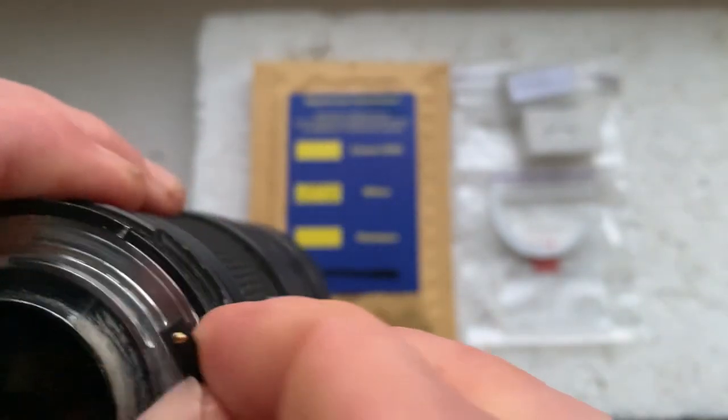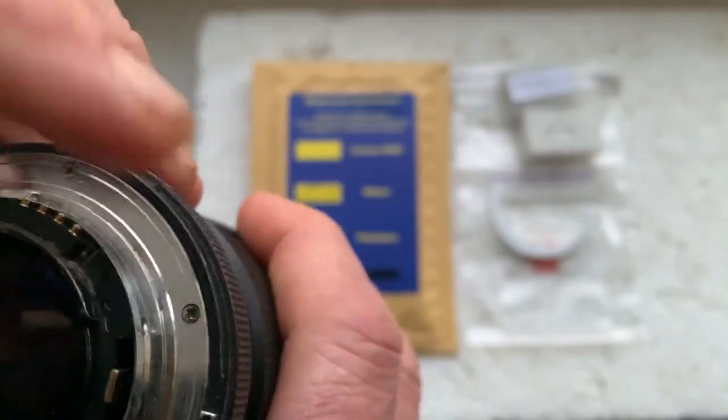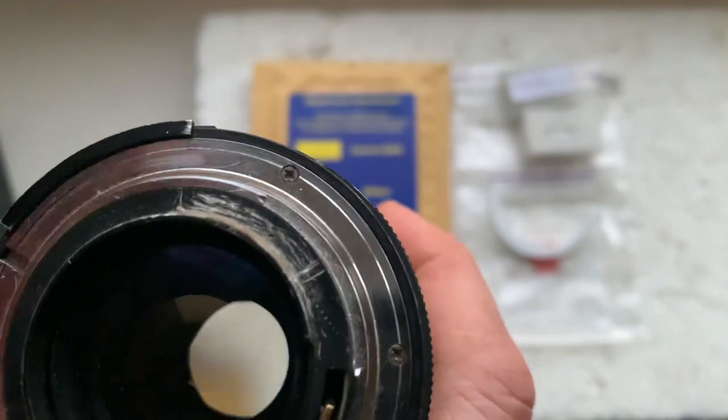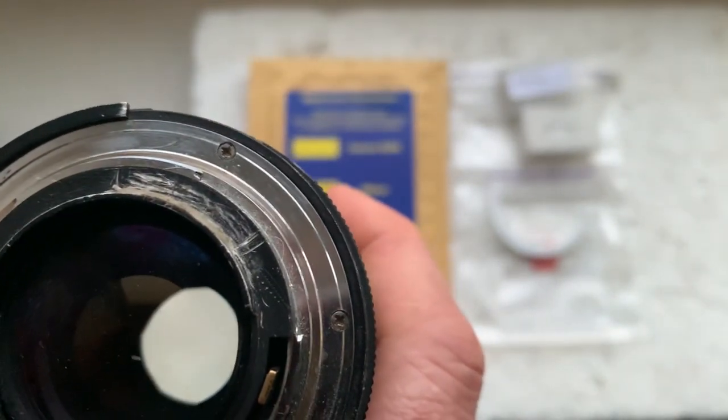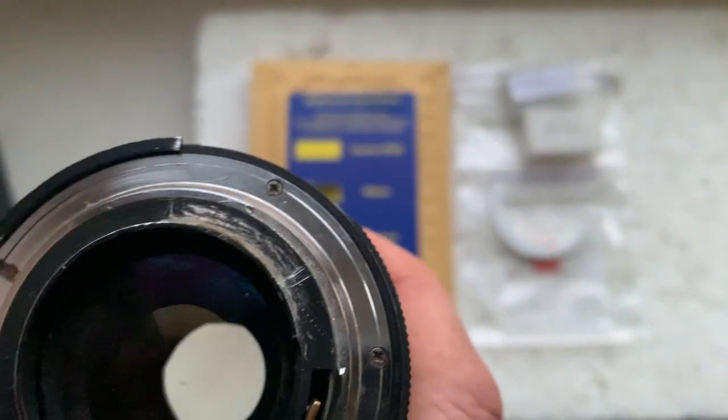Then mark the borders of the chip on your lens mount. Remove the chip, remove the double-sided adhesive tape, remove black paint from all places, and install the chip with the help of super glue gel.